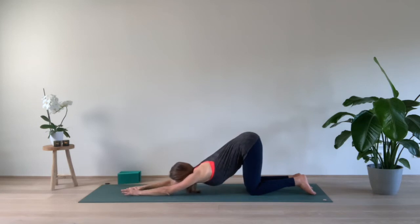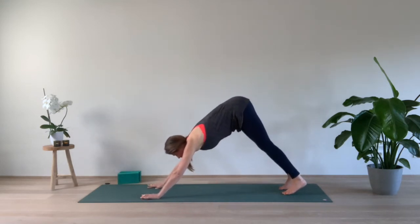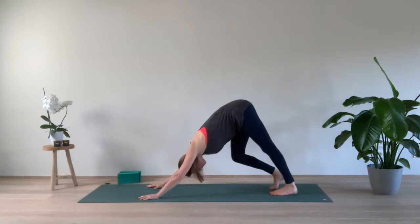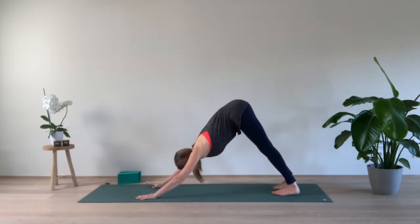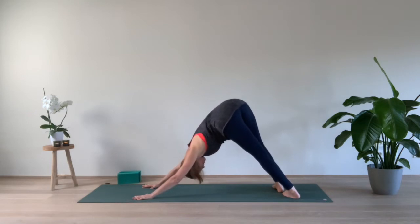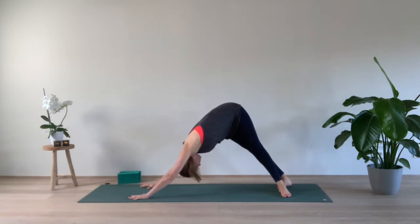Palms down, lower belly engaged. Start to walk the hands back, curl your toes on the mat and come to a downward facing dog. Bending one by one the knees, deep breaths through the nose. Come to a standing down dog. Turn your toes to the right, both hands pressing into the mat, keep the lower belly engaged. One more deep breath. Come back to the center, and turn to the left side. Strong belly, strong breaths. Maybe you already feel the difference between the right side and the left side. Go back to the center.